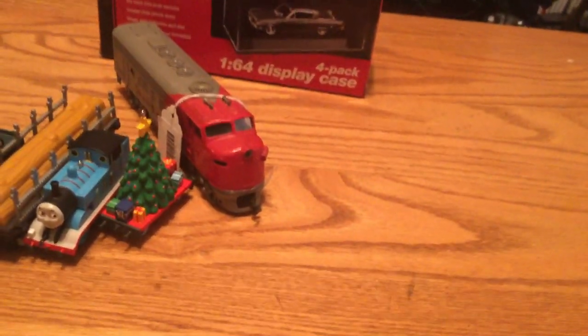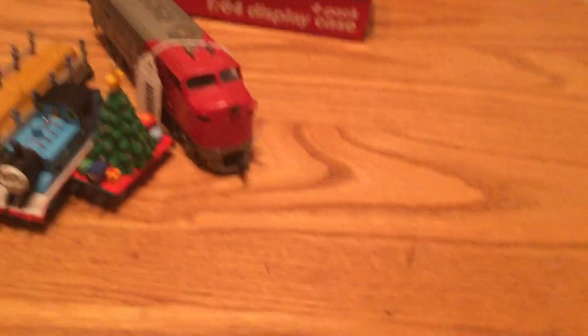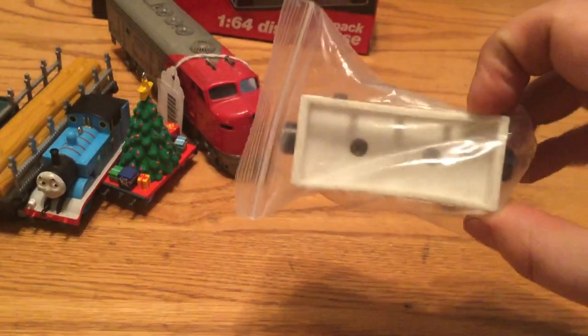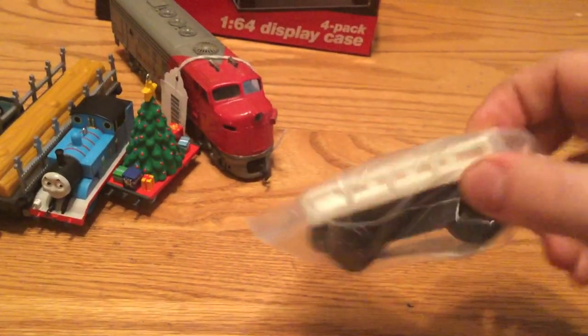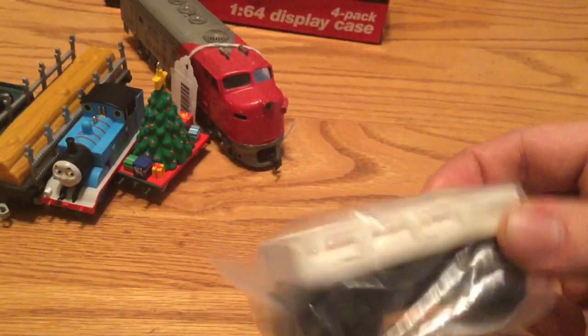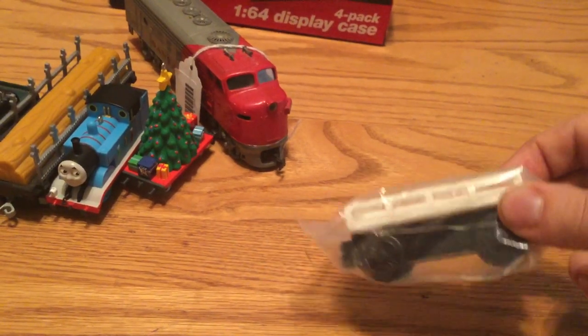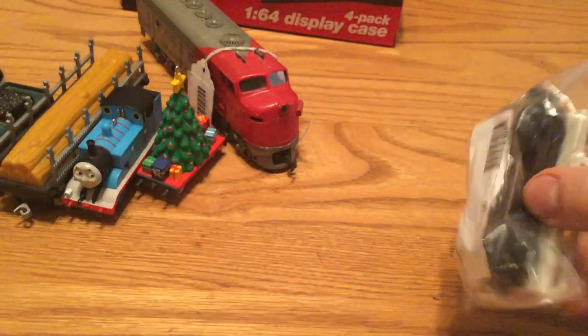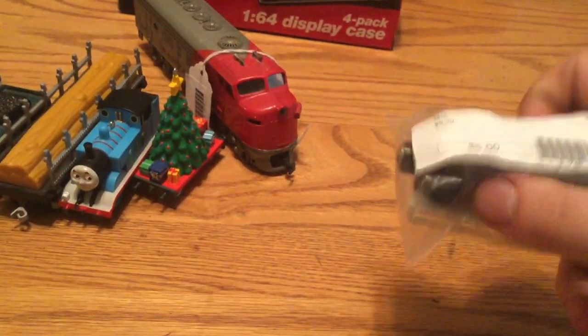Next are some other little wooden railway items. First is a cargo car — this is my sixth cargo car. Four of them are like this one and the other one is a different type. I will be using this as a slate wagon. The price for it was five dollars.